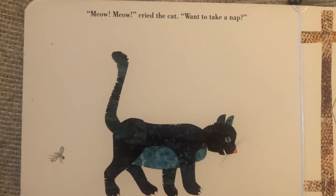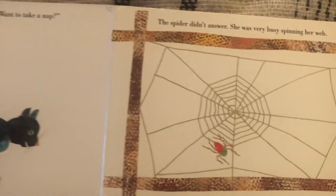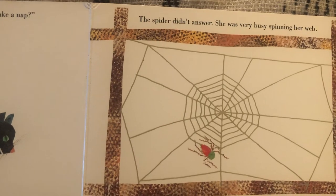Meow, meow, cried the cat. Want to take a nap? The spider didn't answer. She was very busy spinning her web.